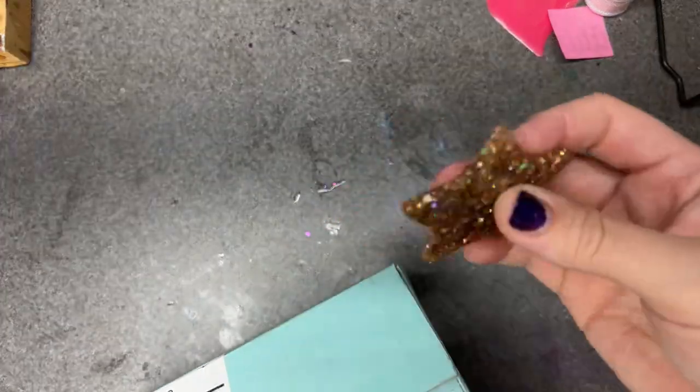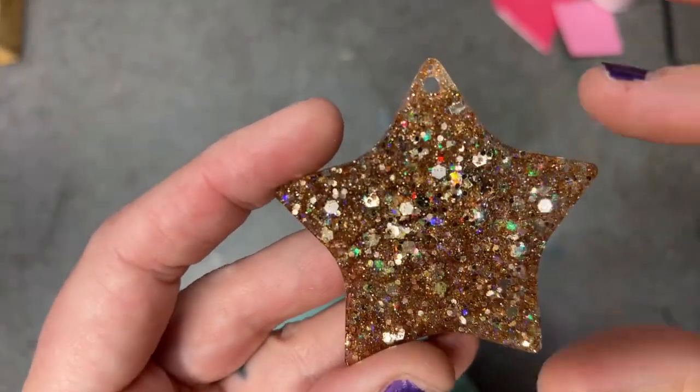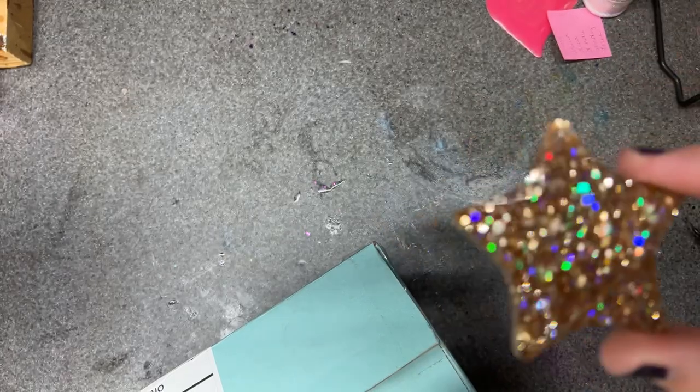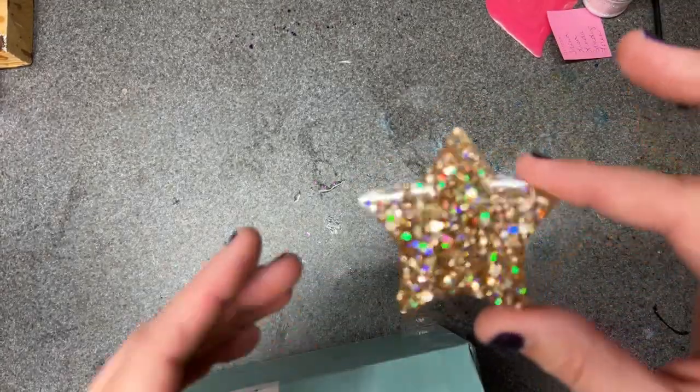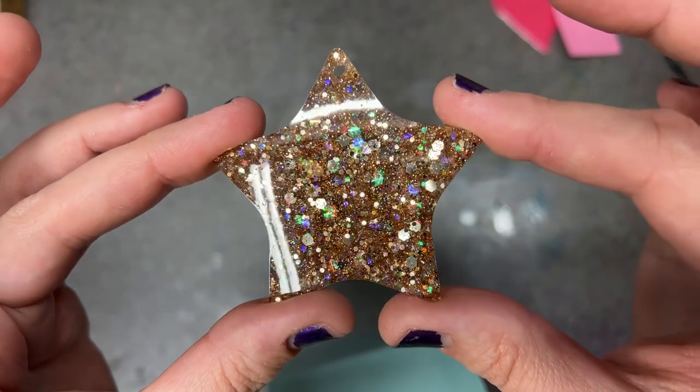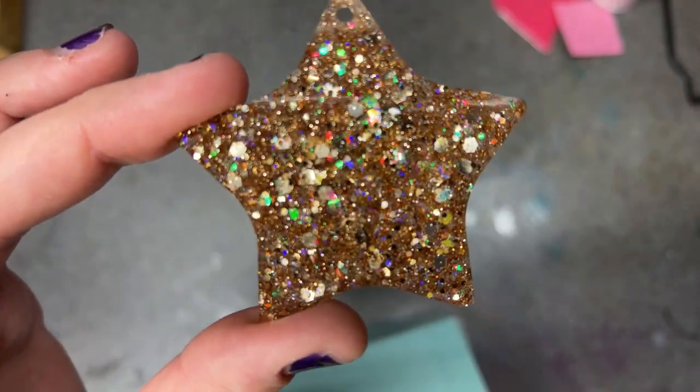I'm pretty sure these are the colors I voted for whenever she had so many to choose from. Hey Lisa! I want to show you guys quickly before we get started on this box — I've actually put some of last month's colors under epoxy. This is prestige. I got a new iPhone 13 Pro Max and I'm really hoping this makes a difference on what everybody sees.